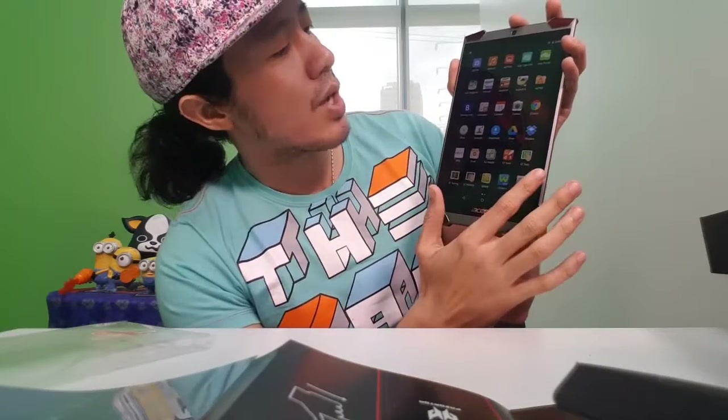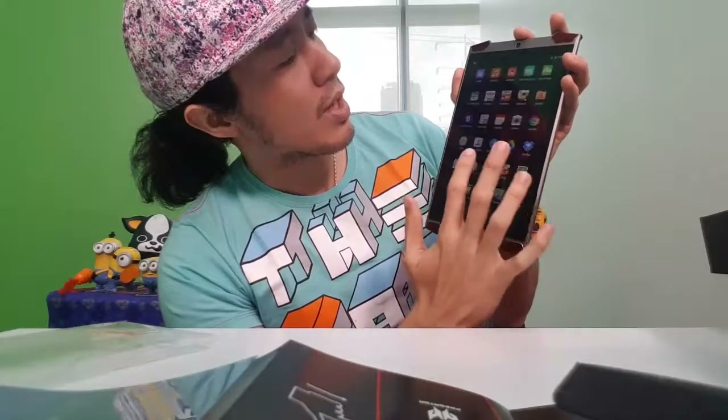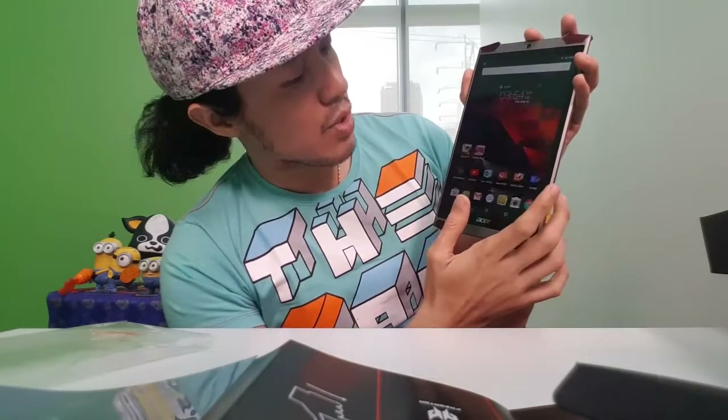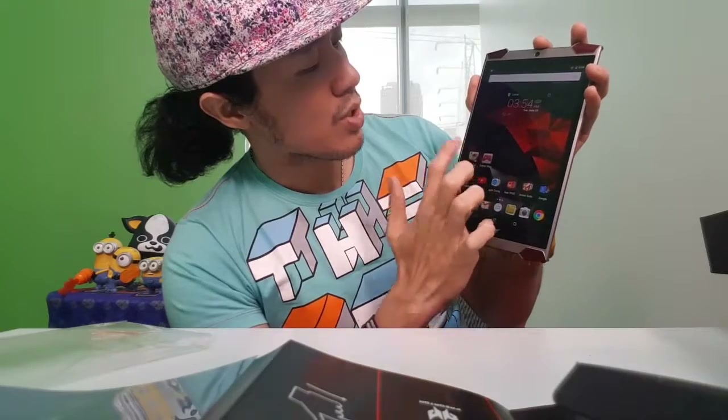Press this to see the other applications inside. What's important for me is to check the game first — the quality of the game. It's a gaming tablet, so let's check on that.